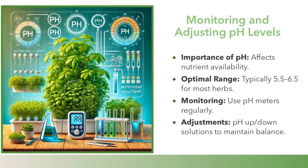Monitoring and adjusting pH levels. pH affects nutrient availability, with an optimal range typically of 5.5 to 6.5 for most herbs. Monitor using pH meters regularly, and use pH up/down solutions to maintain balance.